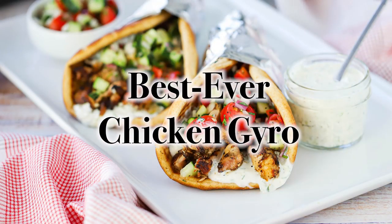Hey everybody! Welcome back to How to Feed a Loon. I'm Chris, and I'm Wesley, the Greek God Loon. We are doing one of our all-time favorite dishes — it's a sandwich of sorts, so good, exploding with flavor. We are doing our best ever chicken gyro.